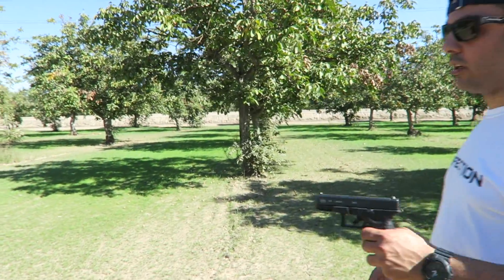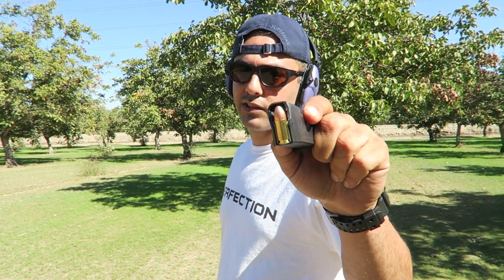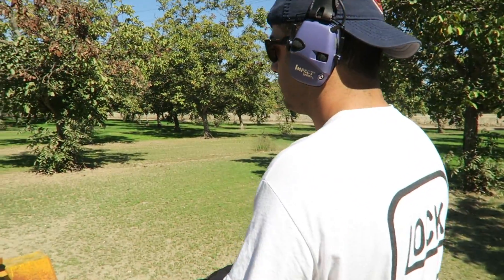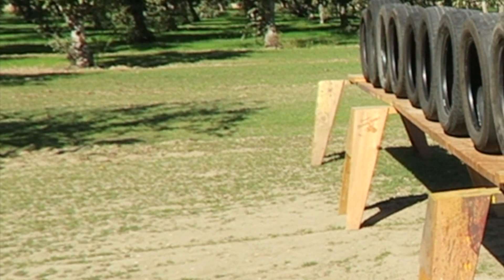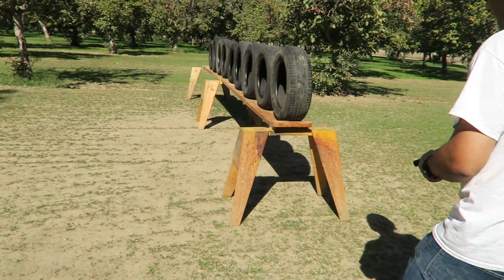All right, so I'm gonna shoot it with the Glock 19. We're gonna use full metal jackets — 115 grain nine millimeter. Oh, there's a bullet right there — I saw it bounce!